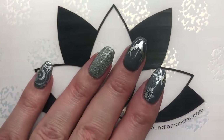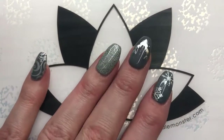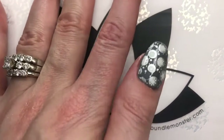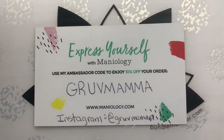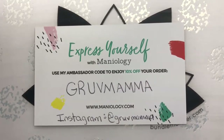Here we have it — I put my top coat on, put a little bit of cuticle oil on, and then bada boom bada bing, here we go. People, I love it. That stamp gets me every year, and I love my reindeer. I'm very, very pleased with this — this is exactly what I wanted. If you too love Maniology stuff as much as I do, why don't you head on over to Maniology.com and use my code GrooveMama to get 10% off your order. Follow me on Instagram at GrooveMama, hit the like button, subscribe. Until we meet again, I hope you decorate every nail you got. Bye!